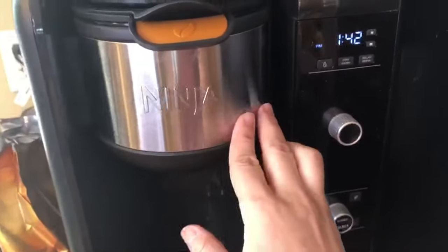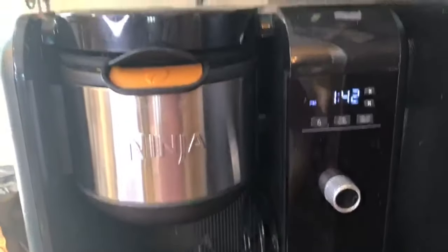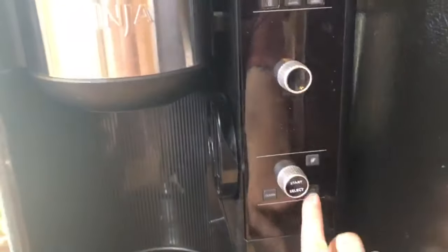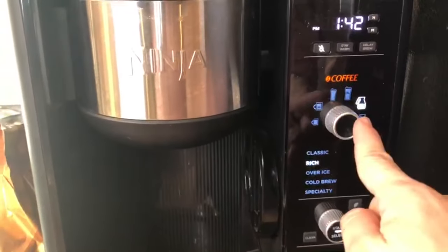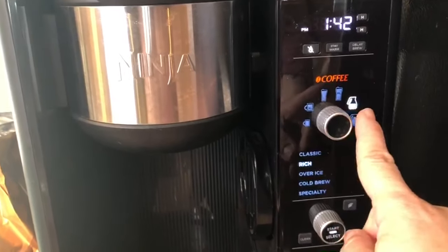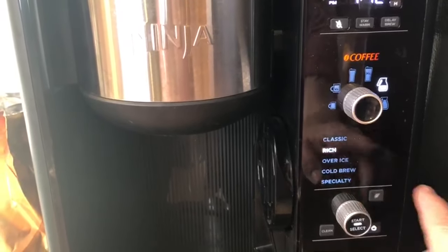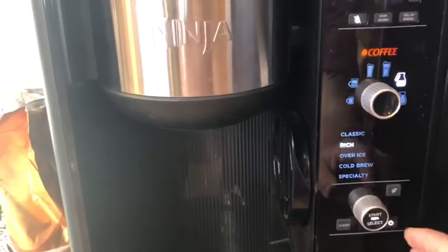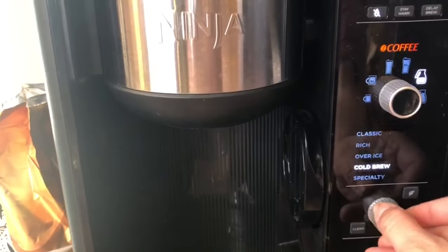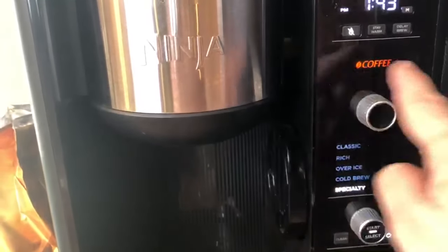Then you're going to push in your basket. On the machine there's a start button and you get all these different settings for the drink you want to make: classic, rich, over ice, cold brewer, specialty. You can also pick your cup size, but for today we're going to be doing the specialty setting, so the cup size doesn't matter.